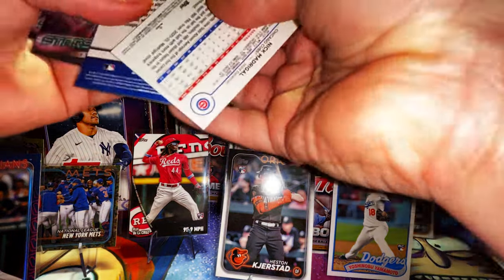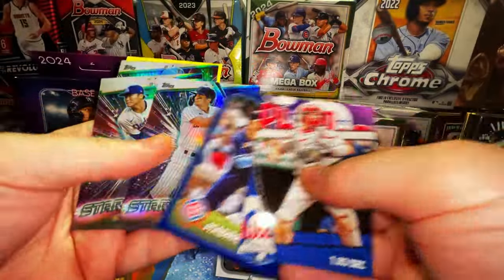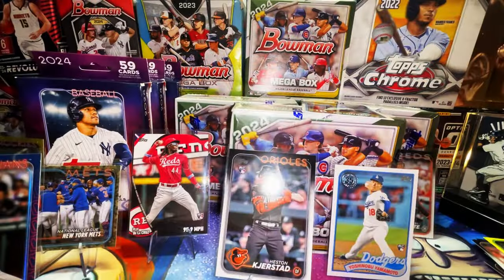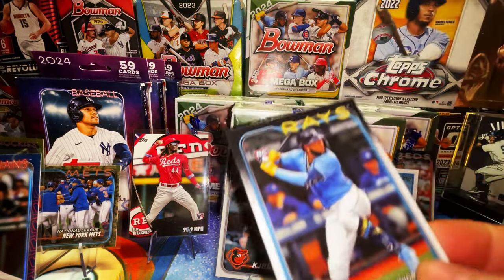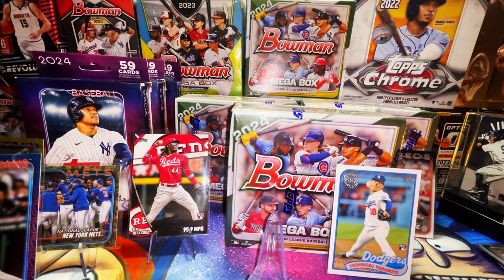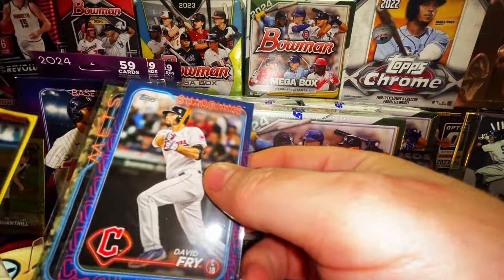We're getting the cards, just not the players. We have Yamaguchi, South Relic, Yamamoto, Bado, Aries, and Alex Cobb yellow. That wasn't the greatest, but we did hit the really nice Camonero, a case hit of David Fry team logo, and we hit a yellow rookie too. We hit some good stuff — I shouldn't be complaining at all.